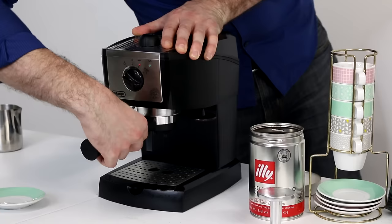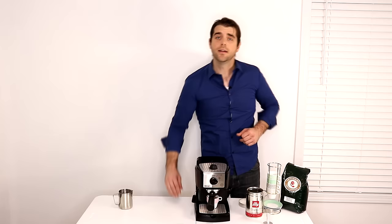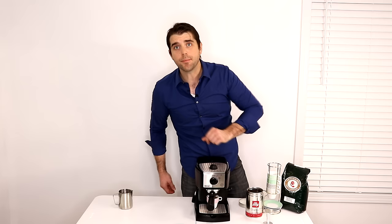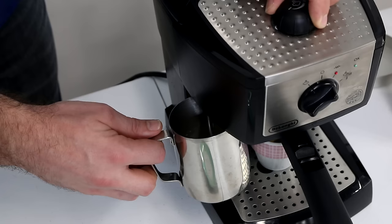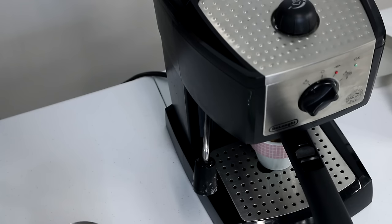Take your espresso cup, set it underneath, and when it's about three-quarters of the way full I like to turn it off — just back one click — then switch it over to the far left for the steam portion. I'm going to froth a little bit of almond milk while the rest of that liquid drains out of the filter. The light is on, let's go ahead and start steaming — just twist the little knob on the top counterclockwise, hold it right under the edge of the milk, and it doesn't take too long to get a little bit of froth going.